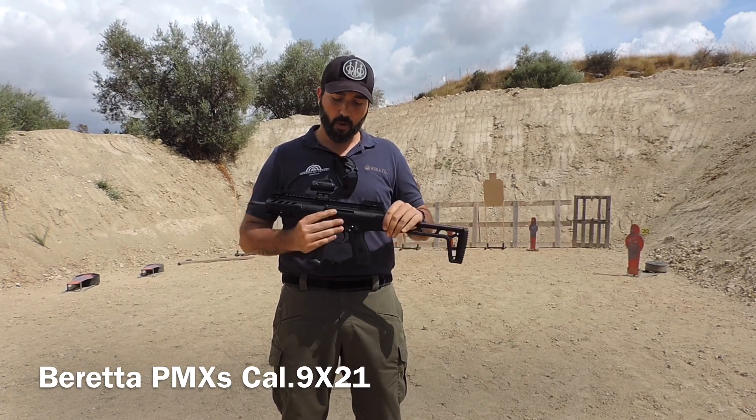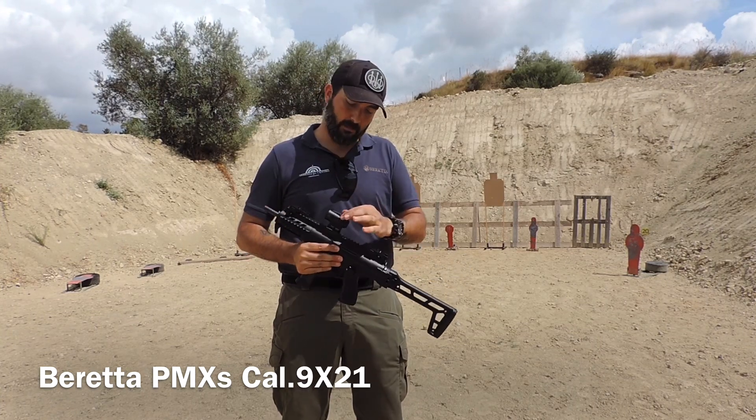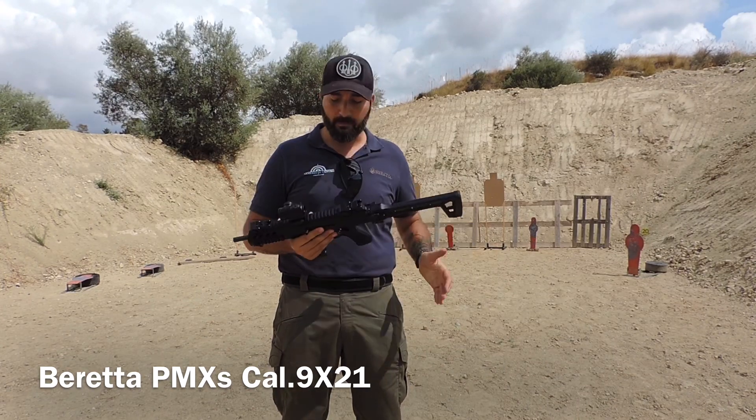Nella prova che abbiamo fatto oggi, l'arma viene equipaggiata con un Barris RT1, che è il punto rosso dedicato a quest'arma da Barris.